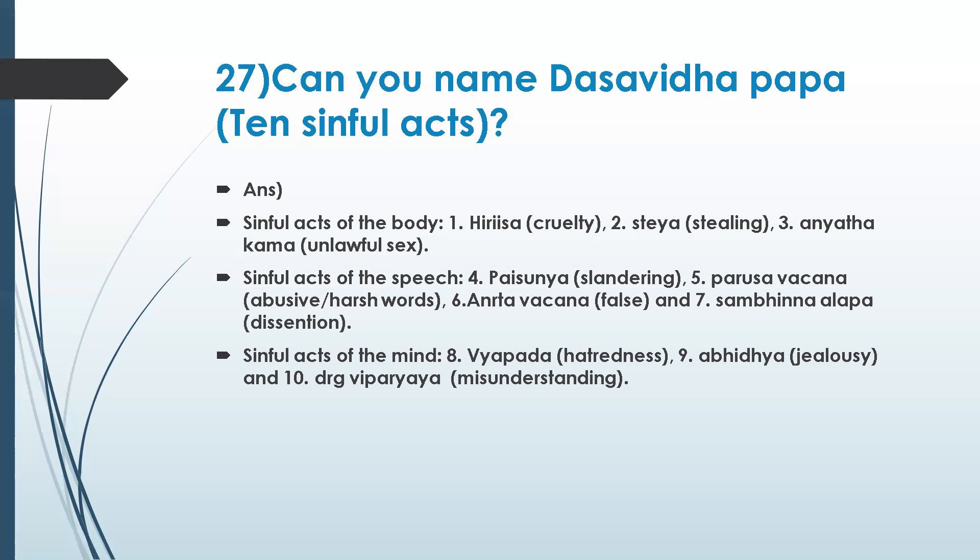Sinful acts of speech: slandering, parusha vachana — harsh words — and telling lies. Sinful acts of the mind: hatred, jealousy, and misunderstanding. At least understanding the English terms, we should know how to avoid all of these and try to do as much as possible in modern times.